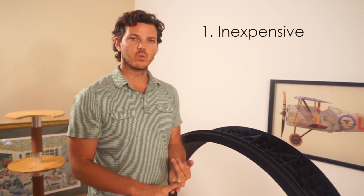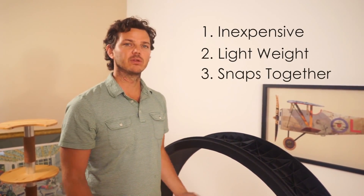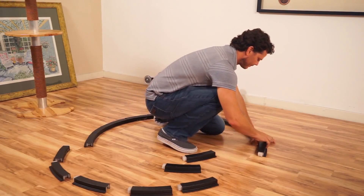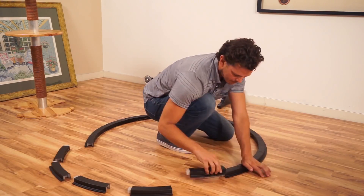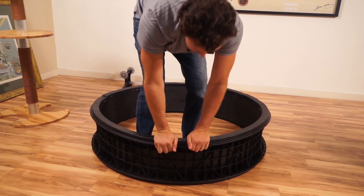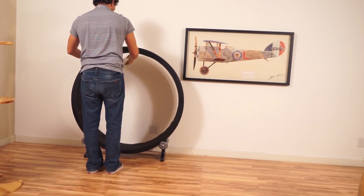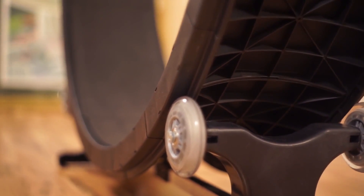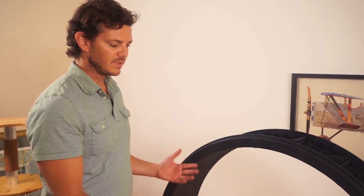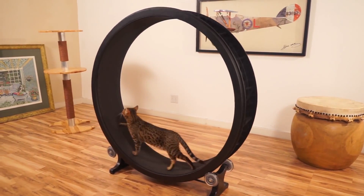Hi, I'm Sean Farley, I'm the Chief Designer and Inventor of the OneFastCat Cat Exercise Wheel. We wanted an inexpensive wheel, we wanted it lightweight, and we wanted it to snap together with no tools. We wanted the customer to be able to assemble this within 10 minutes. We wanted it to be sort of like a piece of art — it could be put into somebody's living room and it's not going to be an eyesore.